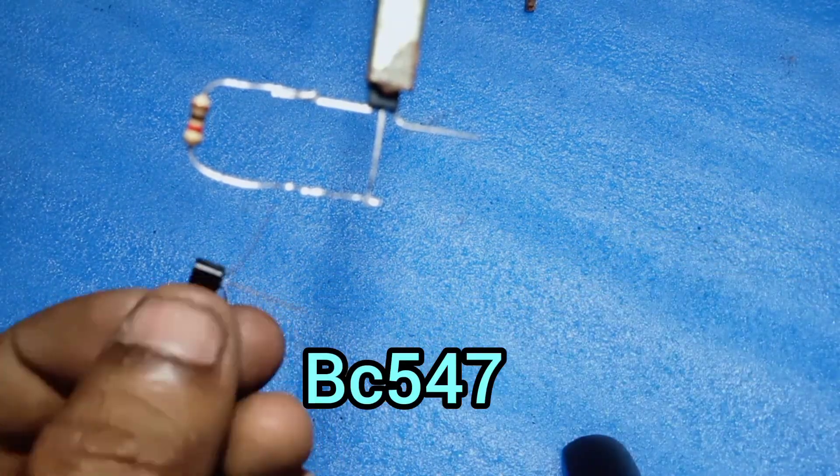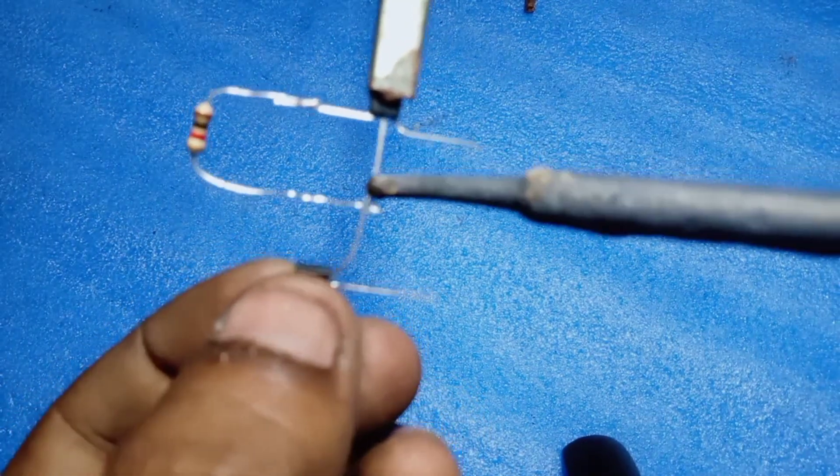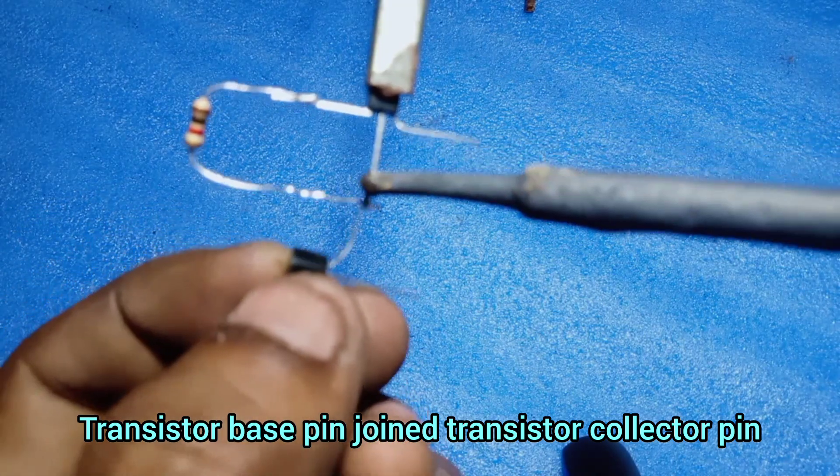Take a second BC547 Transistor. Join this transistor's Base pin to the first transistor's Collector pin.